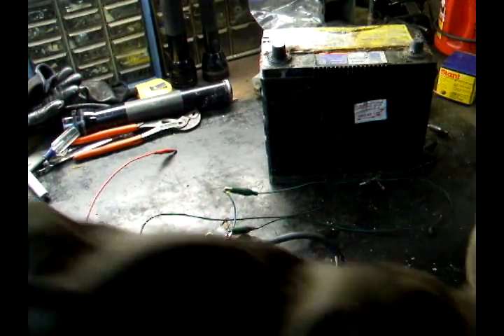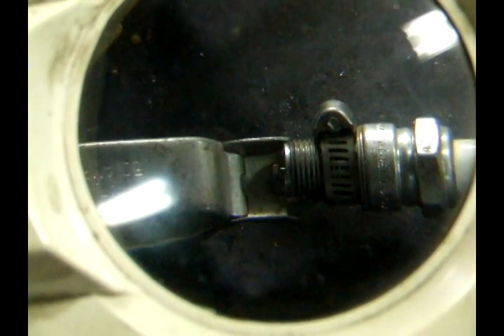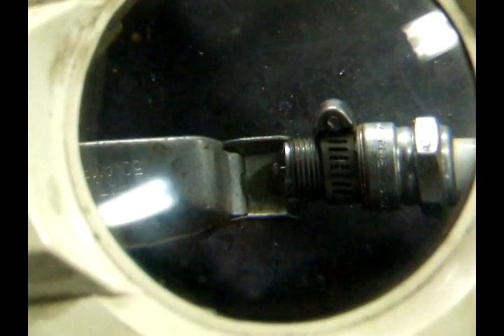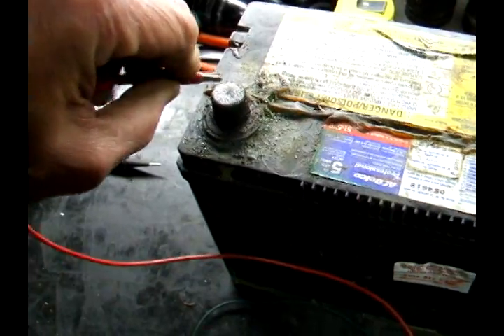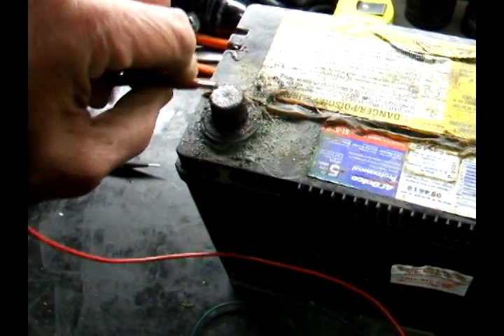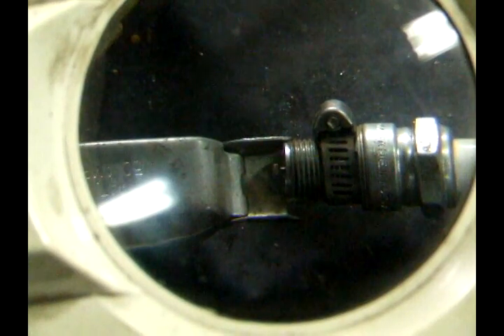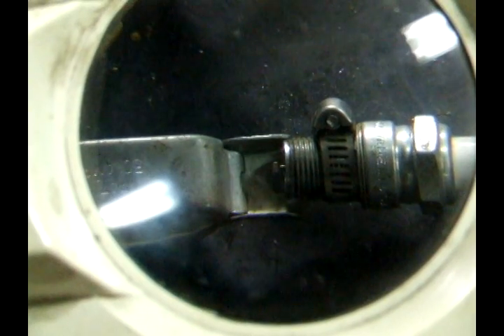I'm going to try to magnify this for you. Now that you're looking through the magnifier, you ought to be able to see the spark. Now I touch it, disconnect it. Tap the positive post and when you disconnect it, the spark plug should spark. I'm tapping it and you should be able to see the spark — nice blue spark.